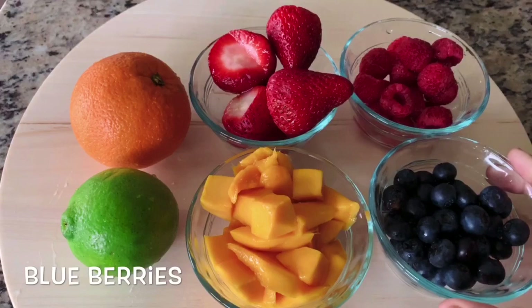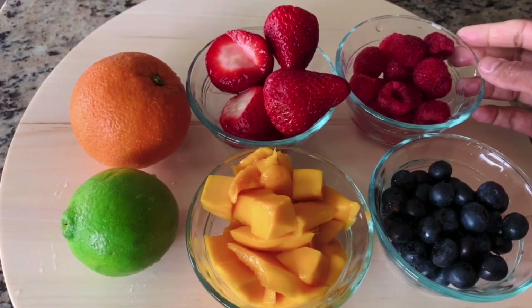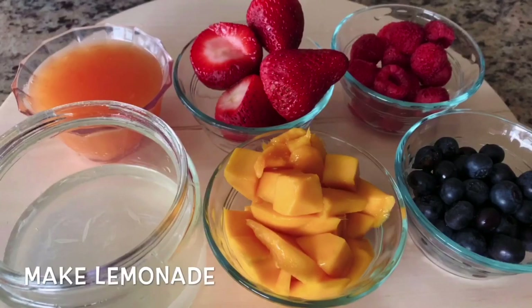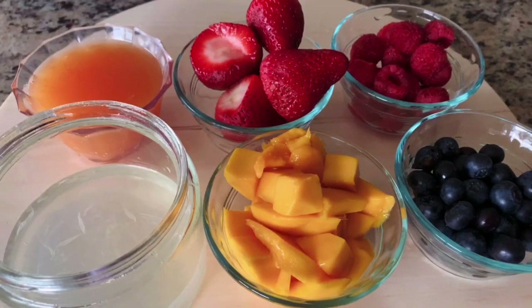The recipe is very good. I will add blueberries, raspberries, strawberries, and mango pieces. I will also add orange and lemon, and I will add orange juice.